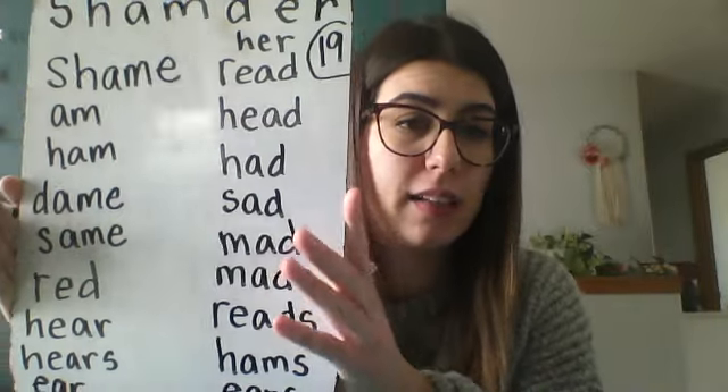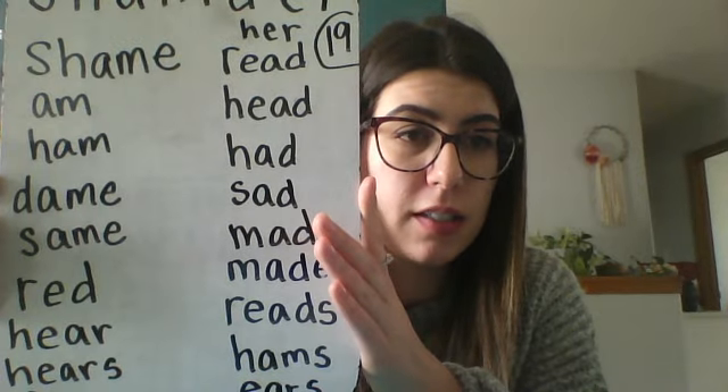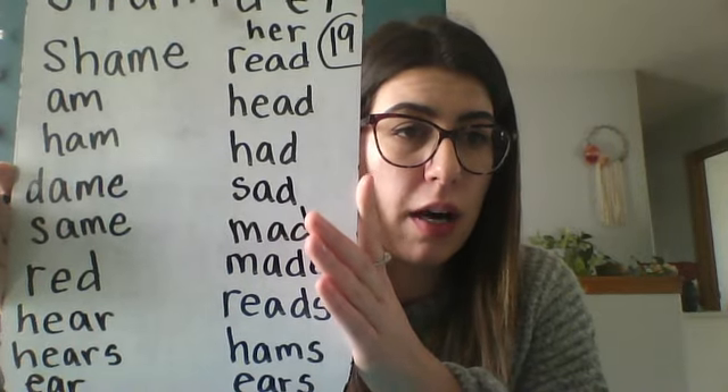Time's up! Oh my gosh, okay — count it up! I got 19 that time. I'd love to see how many you got and what words you got — whether they were the same as mine or not. I'll just quickly say my words.